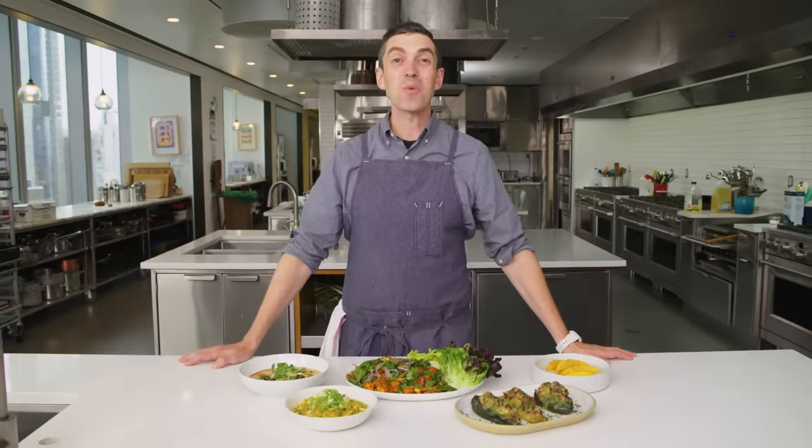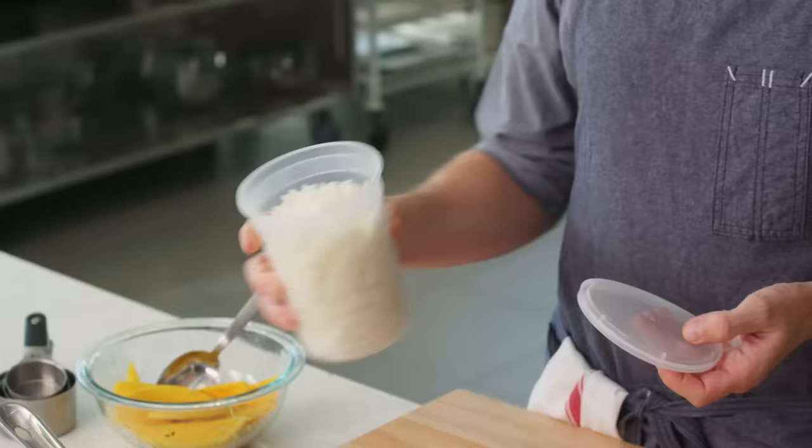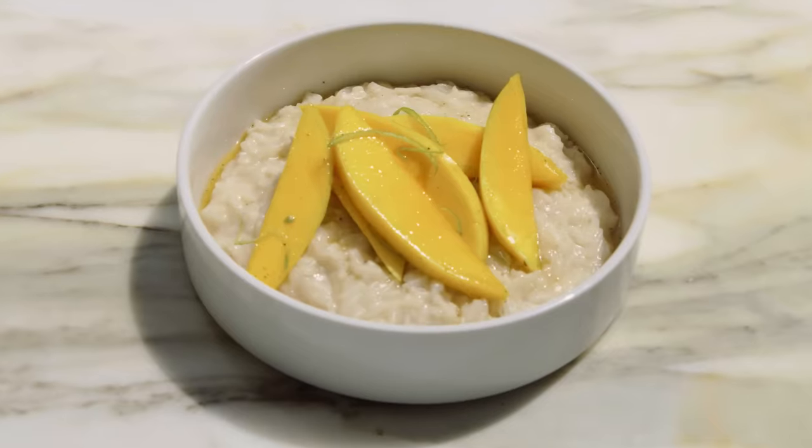I'm Chris Morocco here in the BA Test Kitchen, and today we're talking about rice — the kind of leftover rice you probably have in your fridge right now. Cooked, cooled rice: every dish's best friend. It is untapped potential. You can take it anywhere. Whatever you do, don't throw it out.